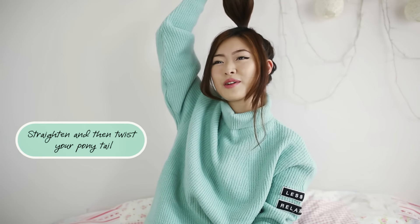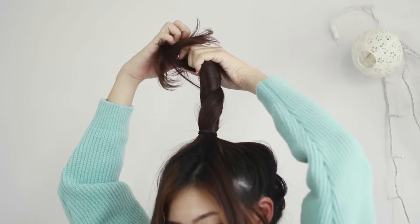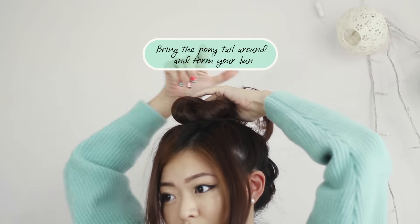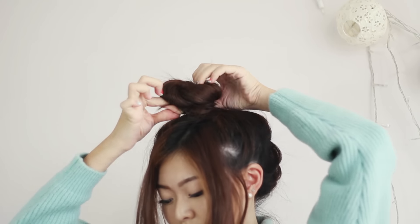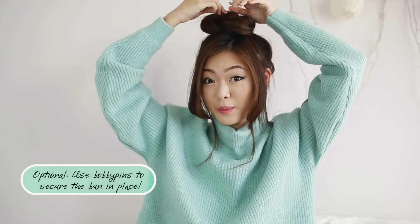After that, straighten your ponytail. You might look a bit silly, but it's okay, nobody's watching. Then twist it. So as you twist it, put it this way and go around your ponytail. Then hold it in place with another hair tie. You can tease it a little again. And if you'd like, you can secure it down further with a few bobby pins.